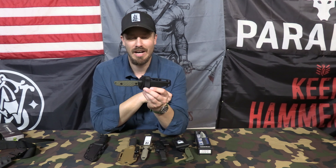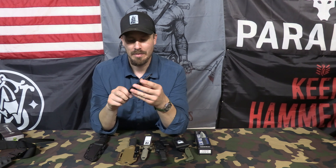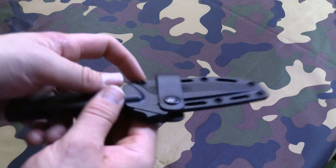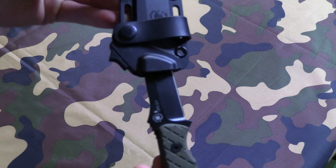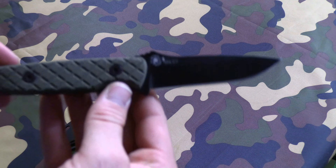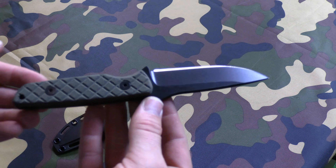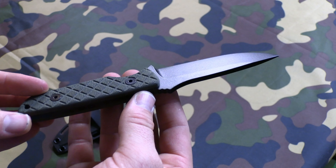Starting at number five is the Spartan Blades Alala. This knife is made of 1095 CV steel. It's a nice thick knife with green micarta scales and a kydex sheath. It comes standard with a horizontal belt loop carry, and the sheath has a click retention button up top that releases a lock over the thumb ramp, so the knife can be carried upside down without falling out. It's a great knife for the money — I paid $75 for it locally at a sporting goods store, and that's about what they go for online.